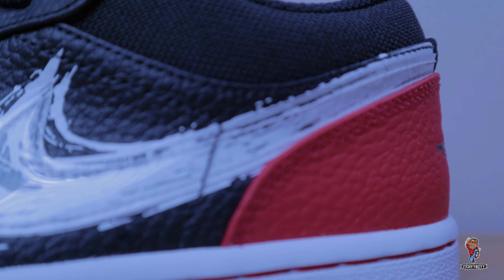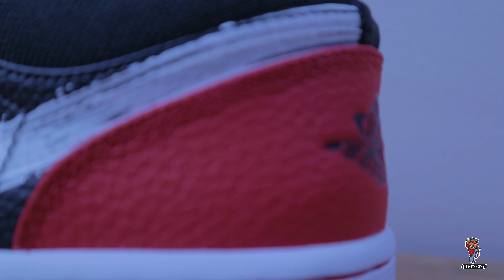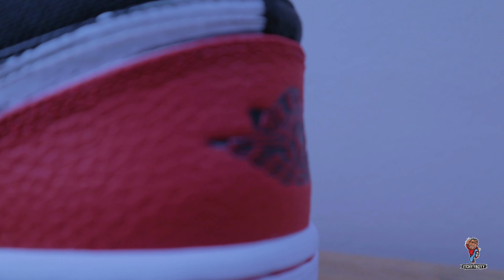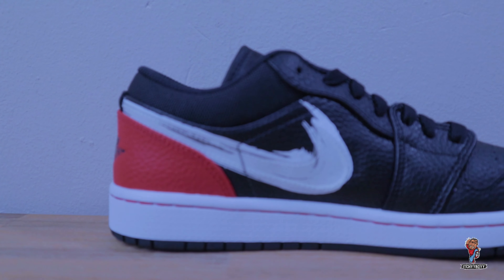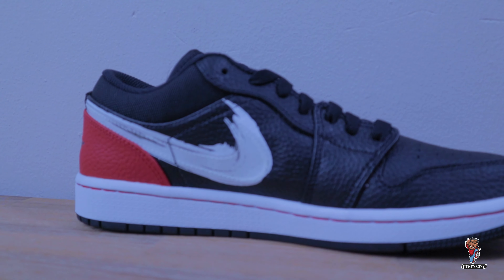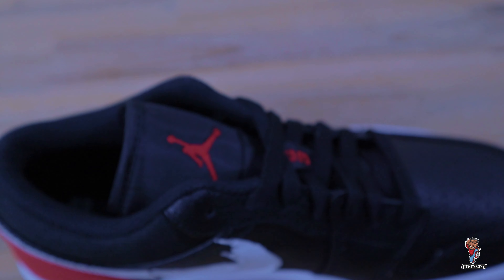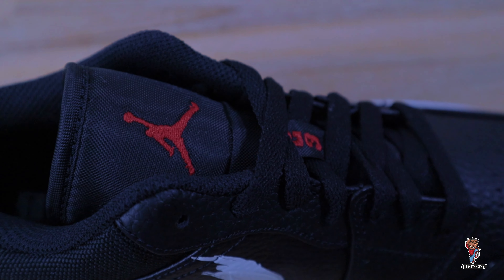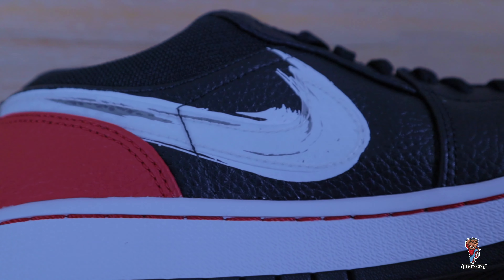I can wear something like this and this thing is awesome. Hit me up in the comment section, let me know if you would like me to do a giveaway on this. As you can see it's multi-colored — it's mostly black leather with hints of white. When I saw it online where I bought it, I actually thought this was just a brush stroke, but it's actually covered by a translucent swoosh.